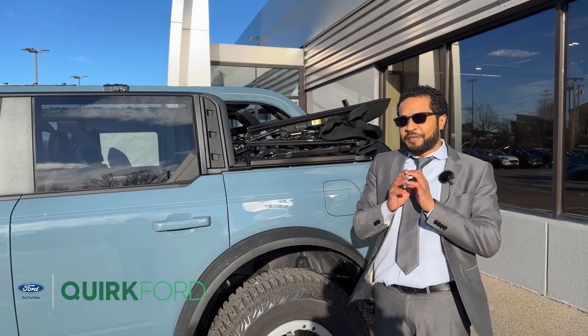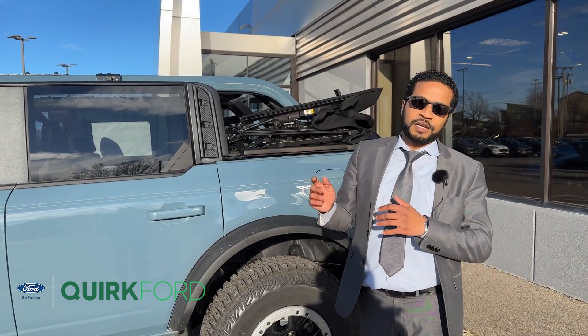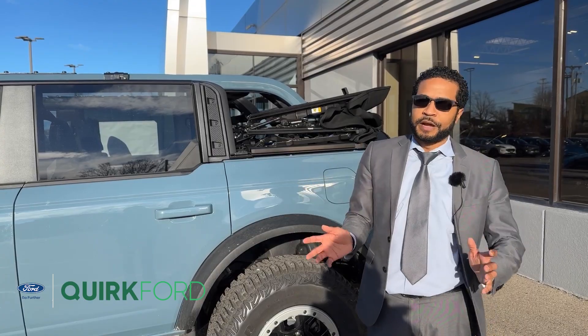The Bronco Toolkit will have every tool you will need to remove the top, remove the doors, wheel wells, fenders, front bumper — all of your modifications.